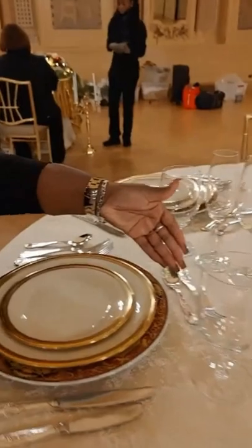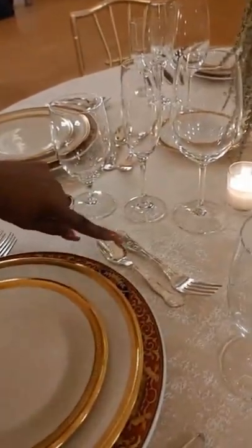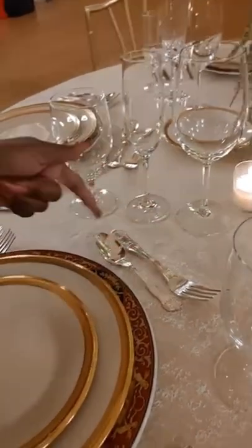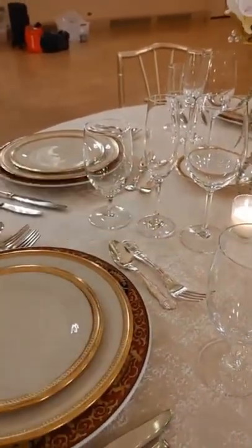For dessert, what I did here — you're going to have ice cream, and you may also have cake or a brownie. So you see here, you have your ice cream spoon and also a fork for your cake.